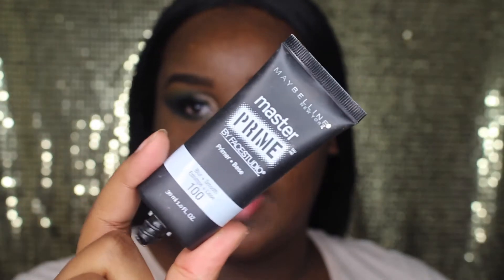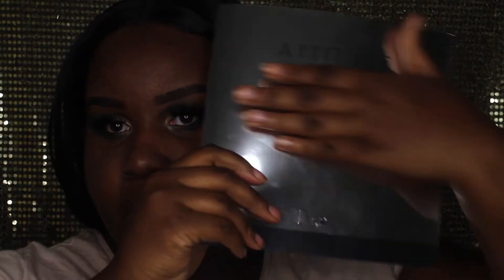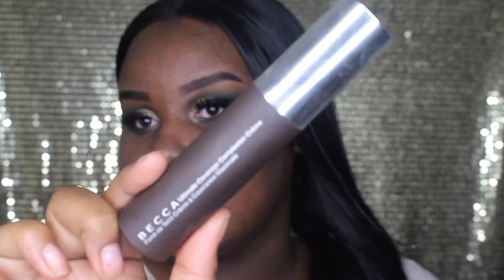I'm going to take my Maybelline Master Prime primer and apply this all over the face. My eyes are a little red — I tried to apply contacts earlier but it wasn't working. The contacts were from the brand Desio in the color Delicious Honey — I'll insert a picture of what they looked like. For foundation today I'm going to be wearing the Becca Ultimate Coverage Cream Foundation in the shade Sienna. I really like this foundation — it's super full coverage and I love the color.